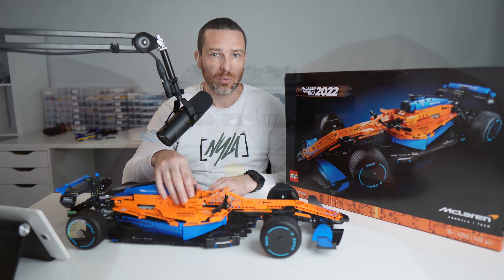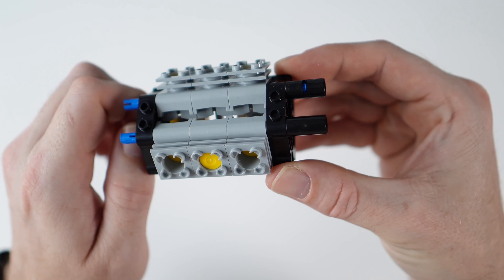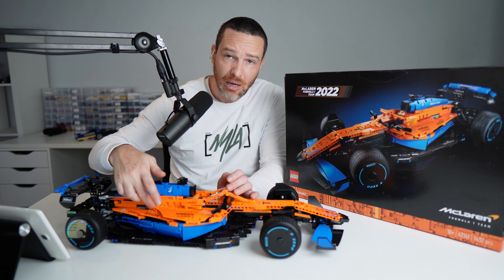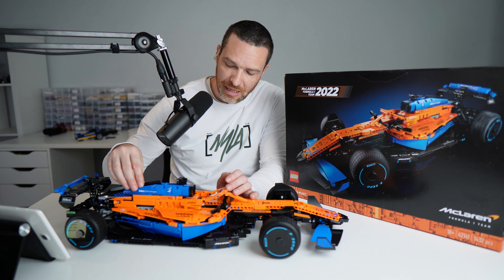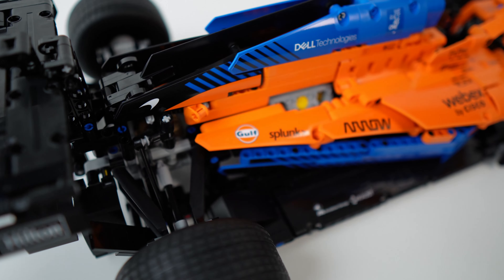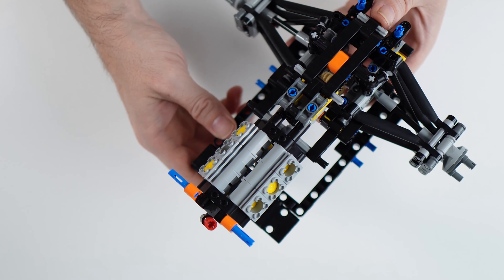This also has one of Lego Technic's fake engines built in — I really like these, they're really cool little pieces. There's a little cutout at the back where you can actually see the pistons moving up and down. The engine is connected directly to the rear differential, so if either of the rear wheels are turned, that turns the crankshaft and makes the pistons go up and down.